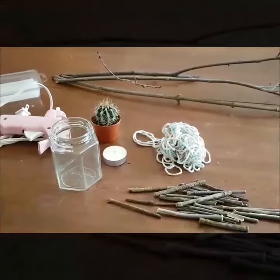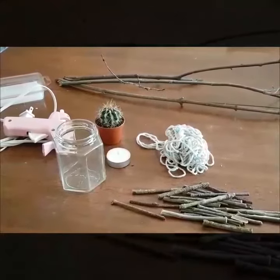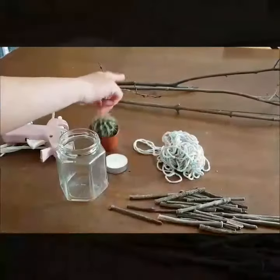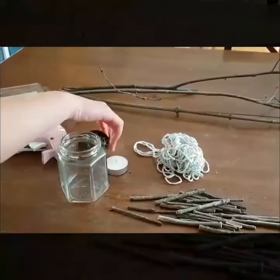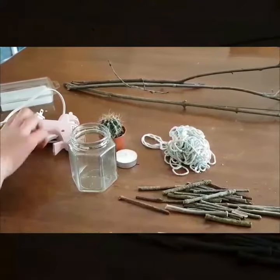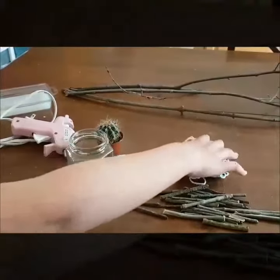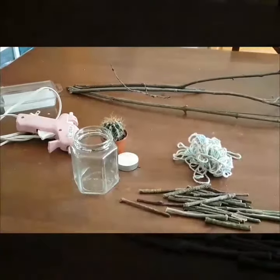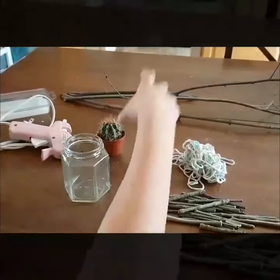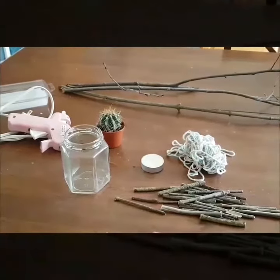We are making a nature flower pot or a candle holder. For this you will need a jar, some sticks — we have cut some to the size you want — a hot glue gun, some string or decoration, and either a candle, a plant, or seeds.